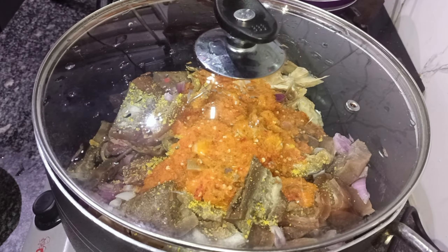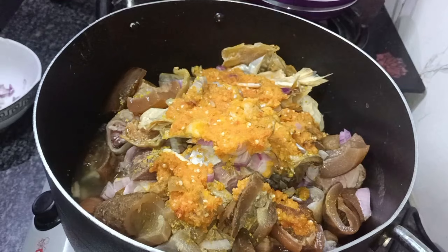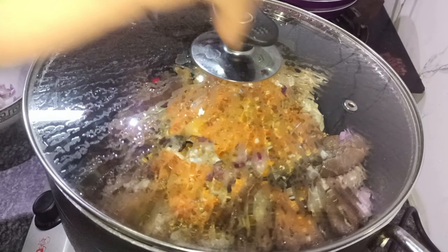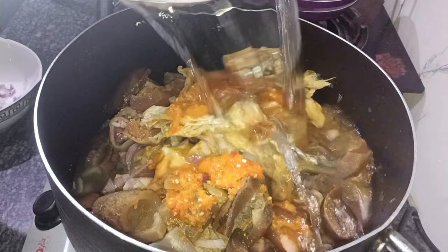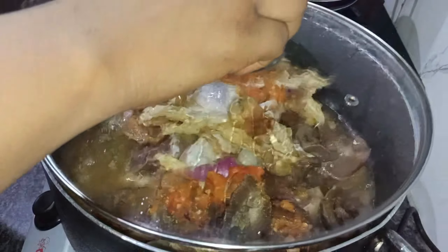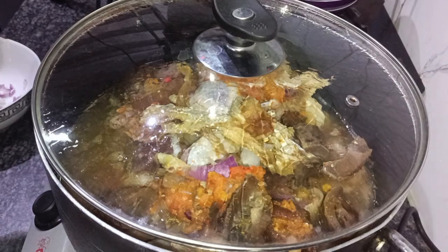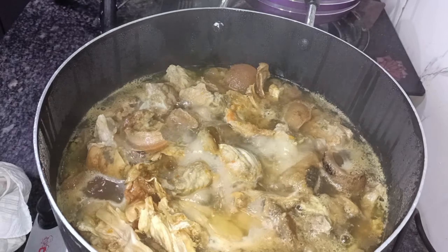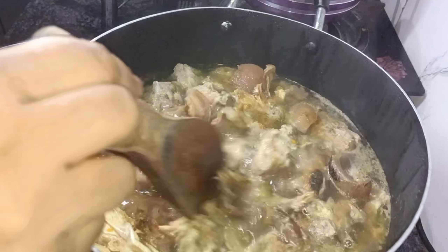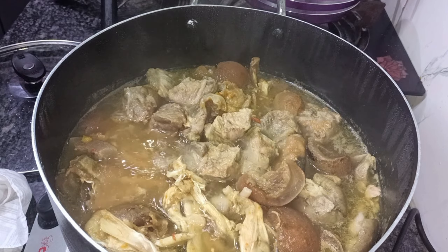This electric cooker actually took almost four hours to boil the meat. It is goat meat, trotters meat, cow meat — some part of cow — and stockfish. It took almost four hours for the electric cooker to boil all of this.